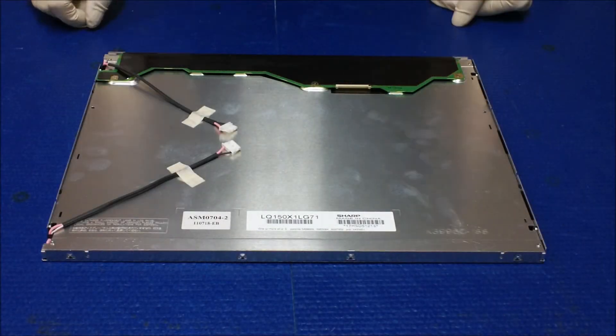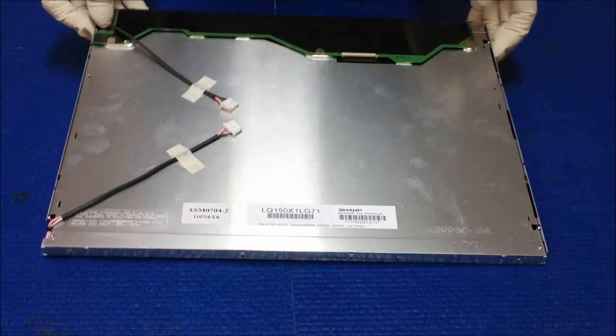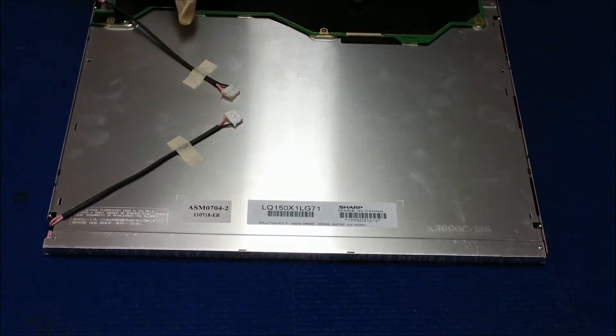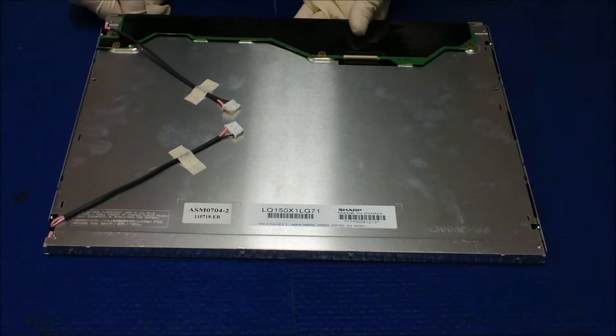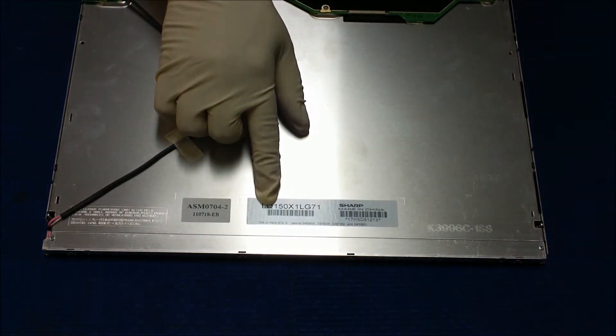Hello. In this video I would like to show you how to upgrade this 15-inch Sharp CCFL backlight screen to our UB54 series LED backlight. This screen number is LQ150X1LG71.